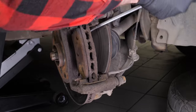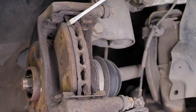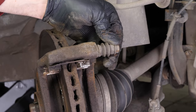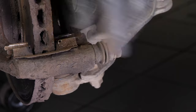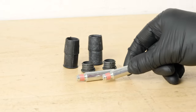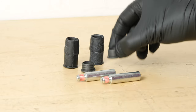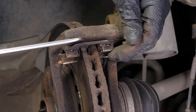Remove the pads — you can slip them off by pushing them away from the disc. You can use a screwdriver to help you. You need to check the proper sliding of the caliper mounting bolts and the condition of the protective rubbers. If they show evidence of wear, it is advisable to replace them with new ones. With a flathead screwdriver, remove the noise dampening shims.